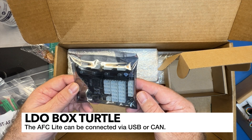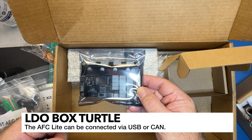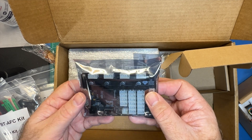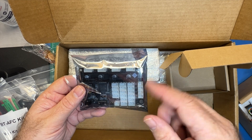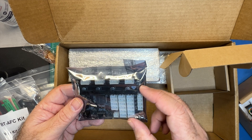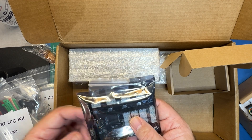From what I understand, you're also going to run a USB to this, as well as 24 volts from your printer. This is going to be running Klipper as well, and depending on how you connect it, you're just going to be adding the configuration to your config file — probably to an include file. I plan on covering the configuration of this as well, in addition to the toolhead and the Filimatrix.